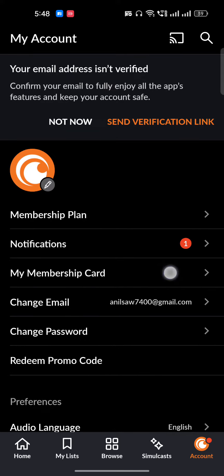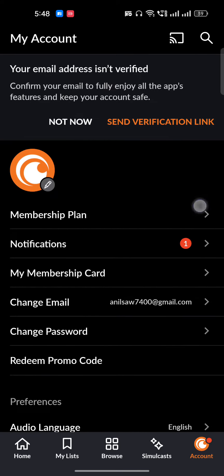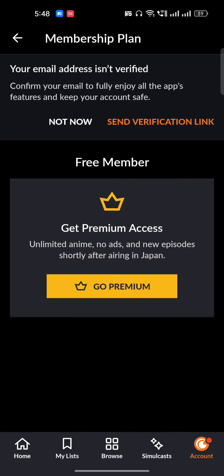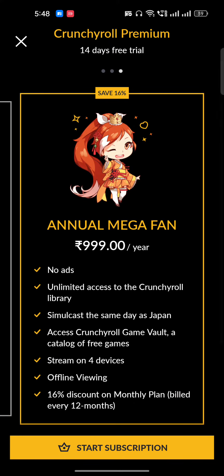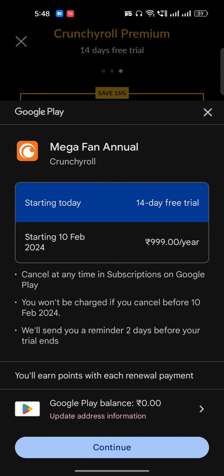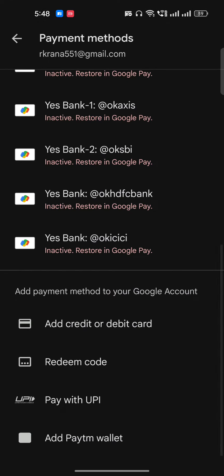Here you will get the option of 'My Membership.' Just click over there. This is the membership card — just click on the membership plan. Once you click on membership, you can click on 'Go Premium.' Once you click on Go Premium, you'll get this option. I'll choose the annual Mega Fan plan and click on 'Start Subscription.'